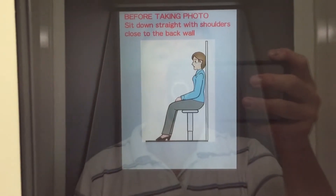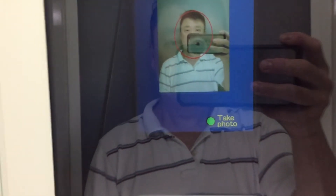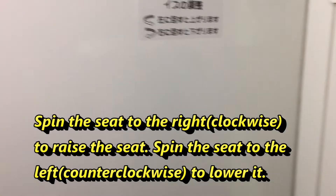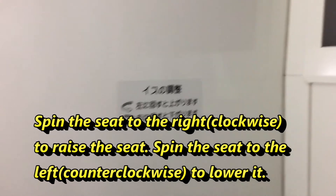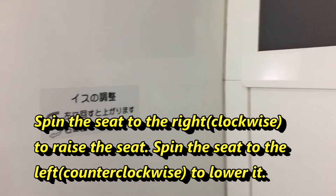I didn't see this at first, but to my right there is a little sign that says to turn the seat either right or left to adjust the height. Spin your head into the red circle — spin the seat left to raise it, spin it right to lower it. You've got to spin it to the right to lower it.